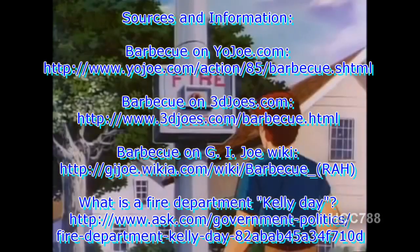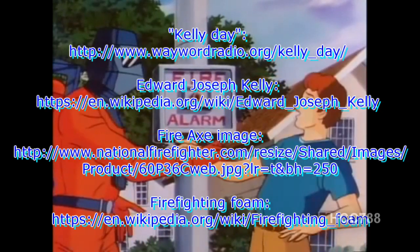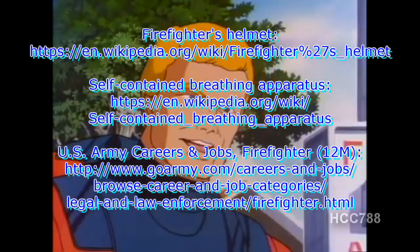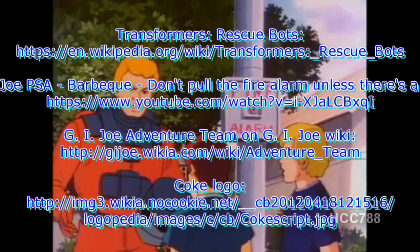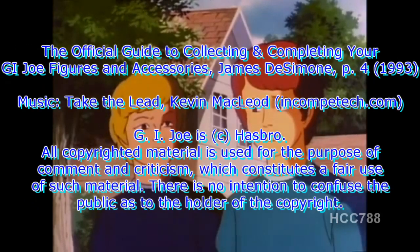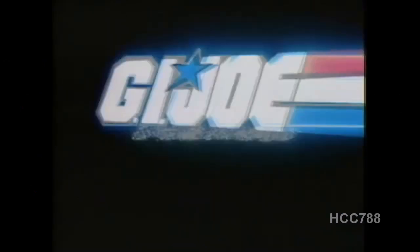You're going to pull that alarm? Why not? It'll be fun. That kind of fun can cost a life. Barbecue! False alarms are no joke — they keep firefighters away from the real action. And in this business, a few seconds can mean the difference between life and death. Remember, a firefighter's job is to fight fires, not answer false alarms. Now I know. And knowing is half the battle. G.I. Joe!